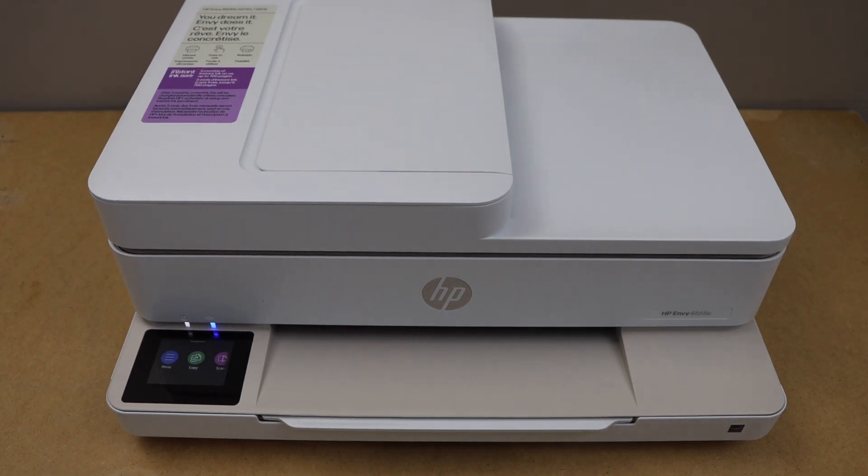In this video, I am going to show you how to do the Wi-Fi setup of HP NY 6555E all-in-one printer.